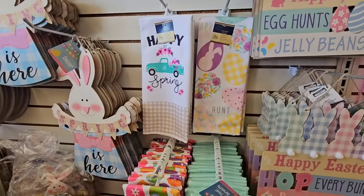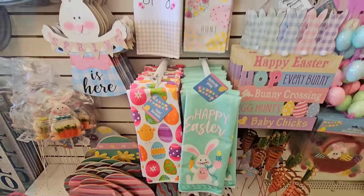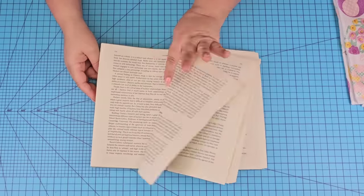Next time you're at Dollar Tree, make sure to grab a few of these Easter and Spring themed kitchen tiles. They are gorgeous. I grabbed one of each tile and I've got plans for them.